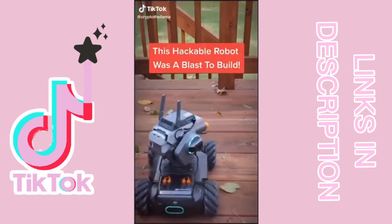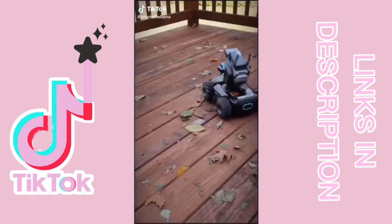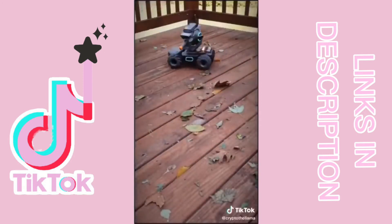The DJI Robo Master is a hackable robot that can be programmed with Python and Scratch. It was a lot of fun to build so here's a look at the build process.